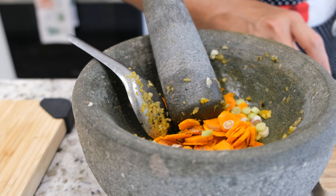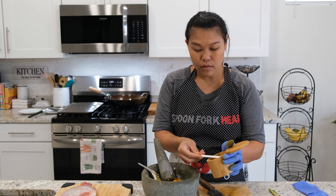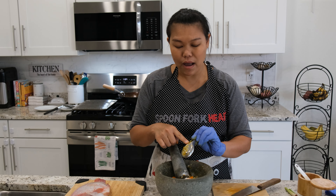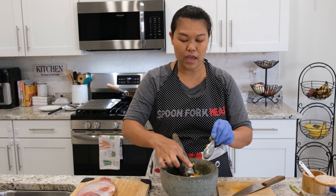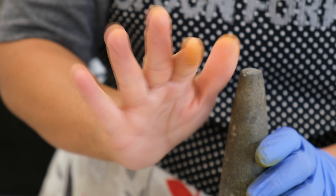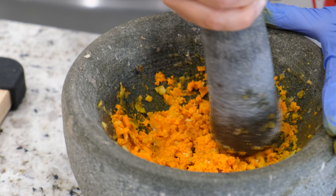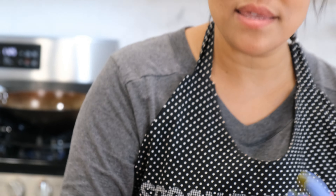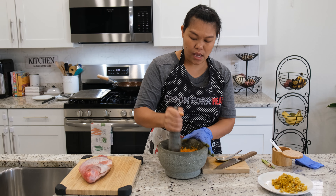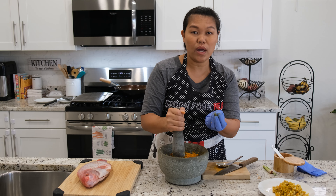I use about two ounces of fresh turmeric. Next I'm going to add one teaspoon of salt. Now I'm going to pound the lemongrass, salt, and turmeric together. Don't worry about a little bit of garlic in here — it's okay, it will be very good flavor too. Look at the glove — it's so yellow! This one you need to pound until they're kind of a paste, more than the garlic. The turmeric is very easy to pound — it just takes a little bit of time and they turn into a paste very easily.